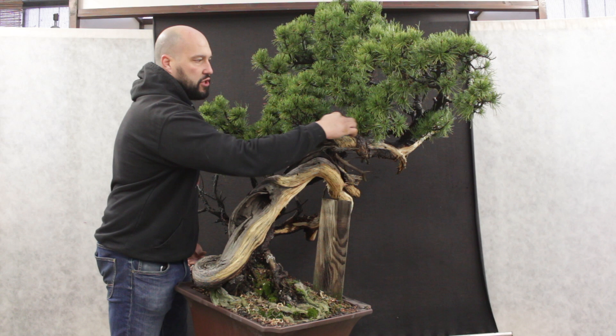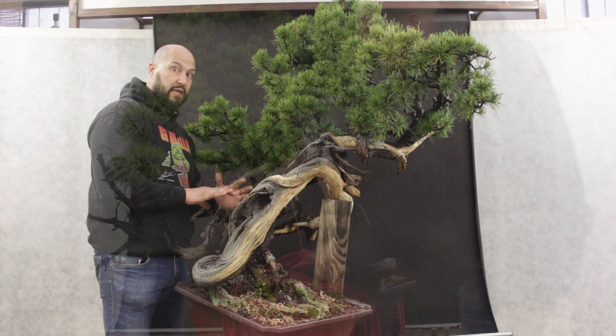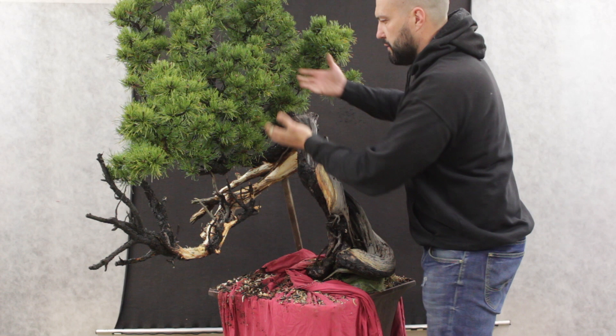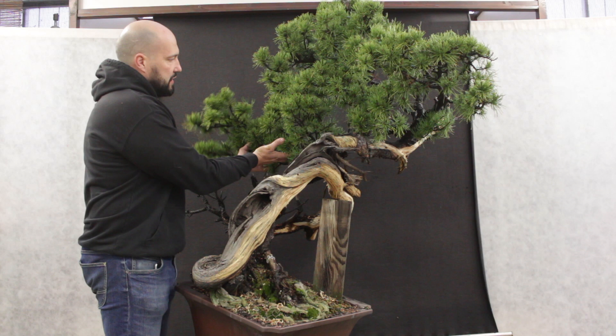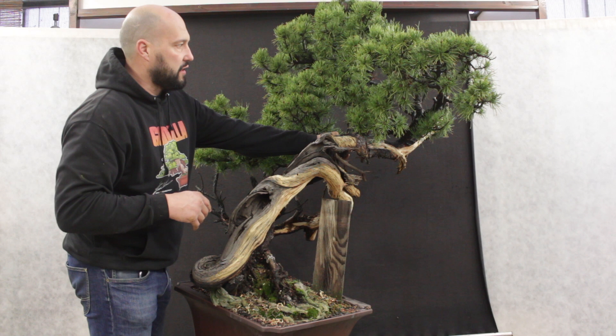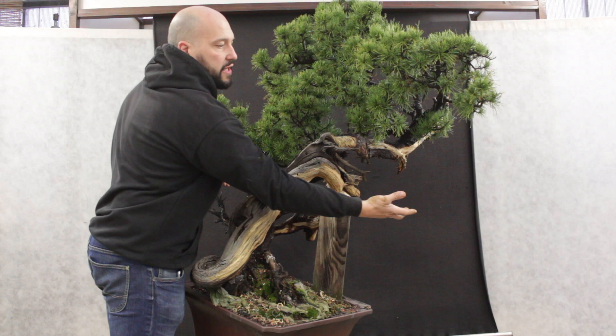Differently from this side where the live line is more straight and the tree is a little bit more obvious, but I want to highlight as much as I can this section. So I am thinking of bringing this section of green towards the front to frame this section. Then I have another nice transition branch here and I can use some of the top branch to recreate the top around this area and find a solution to bring down some green here, so I can frame nicely and in an elegant way all the deadwood of the tree and create a nice and feminine tree.